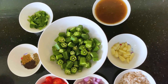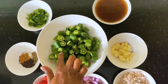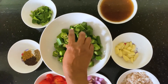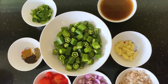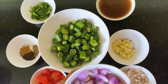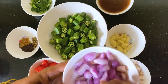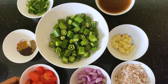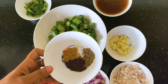I am going to cut the vendakka. I am going to cut the vendakka to size. This is my preparation. I will be cutting the vendakka to size.